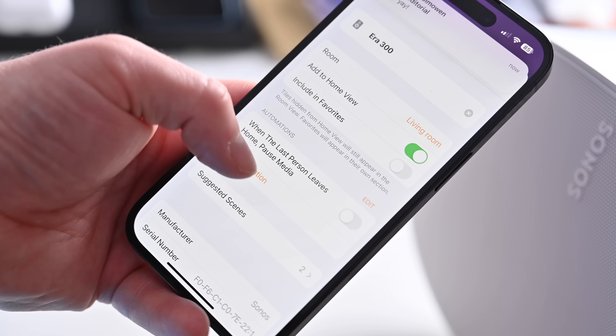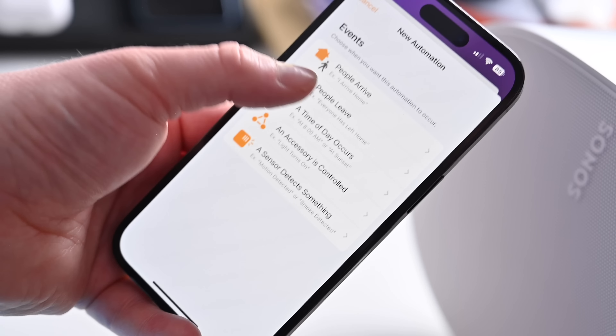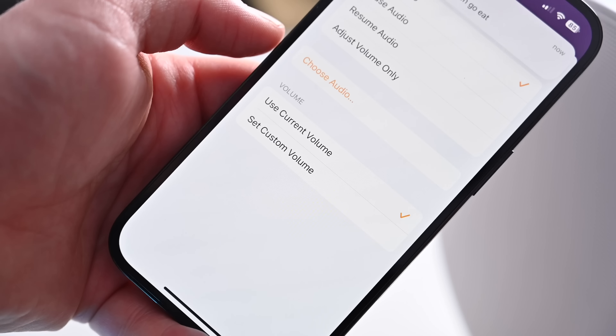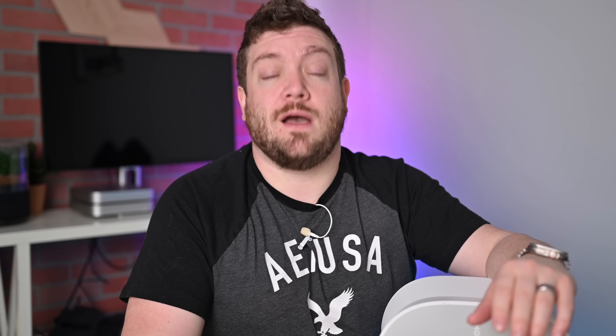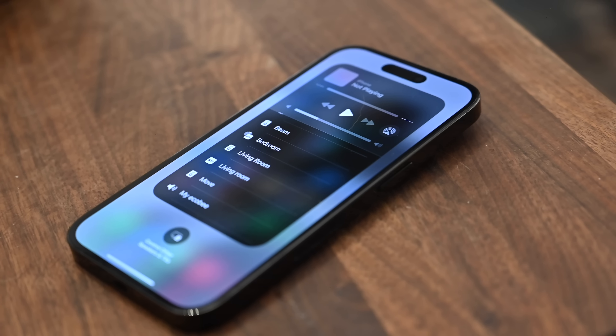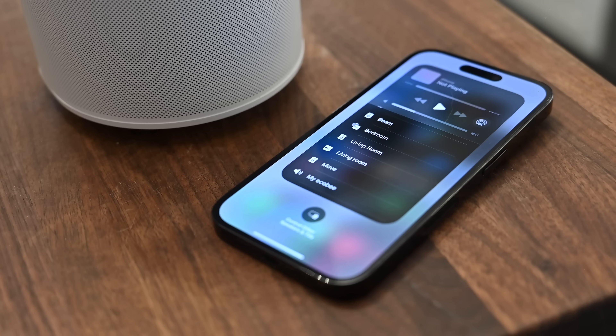Sonos has smart home features beyond voice assistants. You can use HomeKit to build speakers into scenes and automations — like playing a workout playlist when you start a workout, pausing music when you leave the house, or automatically lowering volume when putting the baby down. You can also use AirPlay 2 for multi-room audio across HomePods, Sonos speakers, and other AirPlay 2 devices. Or stick with the Sonos app for alarms, grouping speakers together, or configuring rear channels for Sonos soundbars.